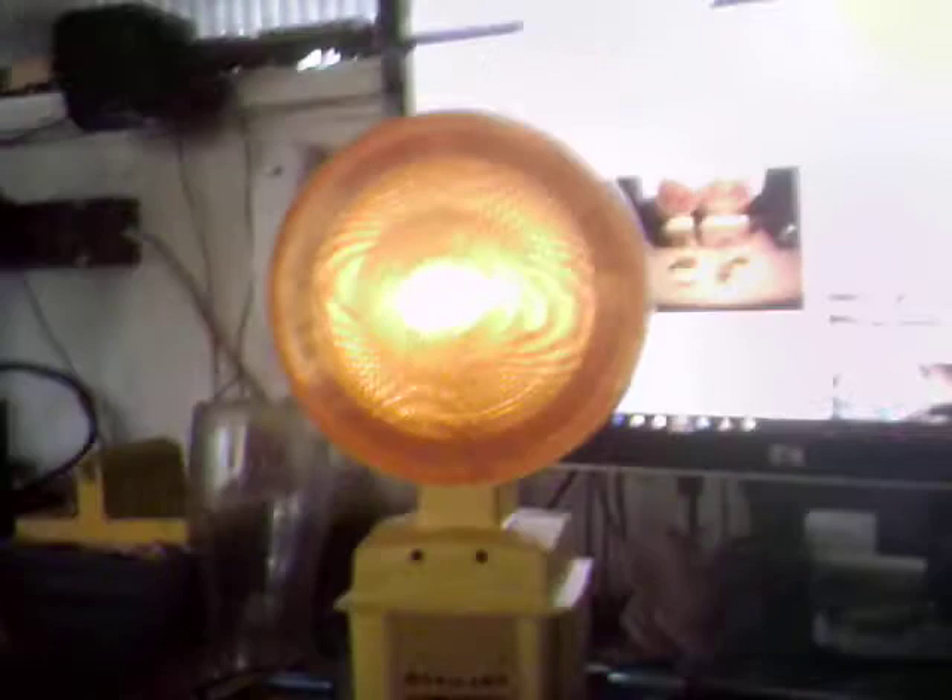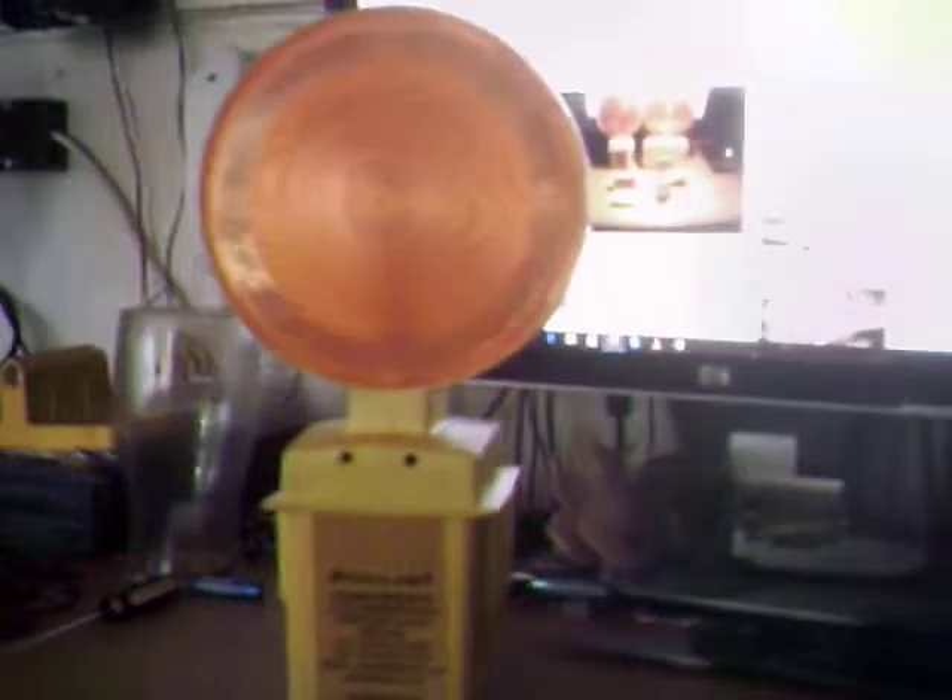Hi guys. I thought I'd take a look at this Till Dawn Monolamp. I have to say, they're not my most favourite — not in the way they look department, anyway.